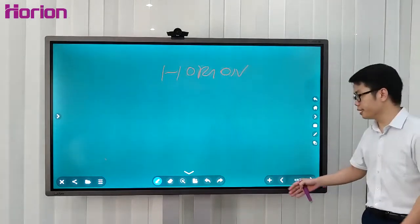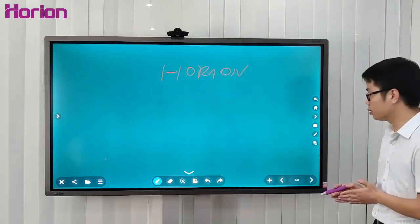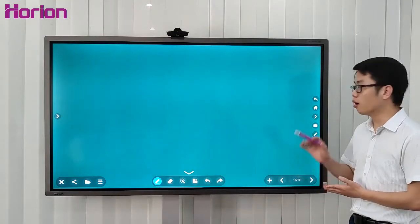If there is no room to write on one page, don't worry — you have more than 99 pages available on the whiteboard.